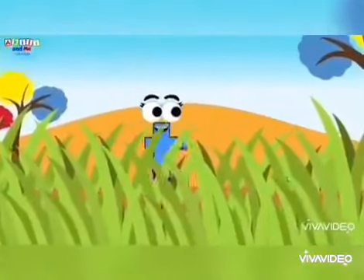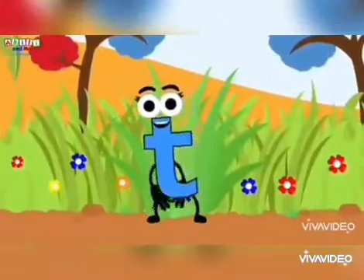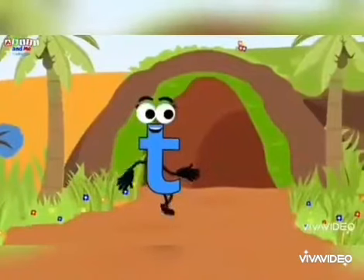Oh no! The grass is so long we lost letter T. You found letter T! Let's follow letter T to find the magical letter T tree.